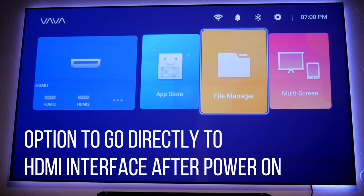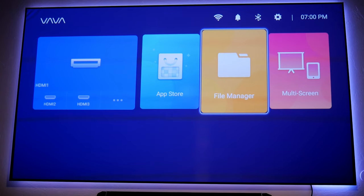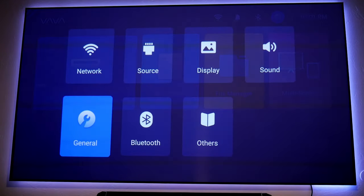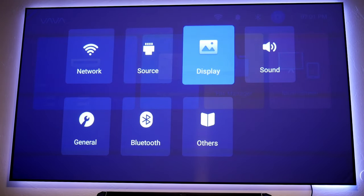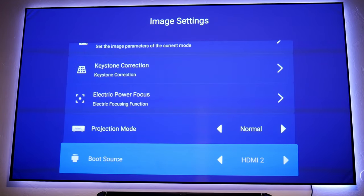First, there's an option to go directly to an HDMI interface after powering on the projector. Before, every time you turned on the projector you would go through the main interface. Let's go into Settings, then Display, and scroll down — right here it says Boot Source. This is where you choose which source you want when you turn on the projector. You can choose HDMI, AV, or HDMI one or two.